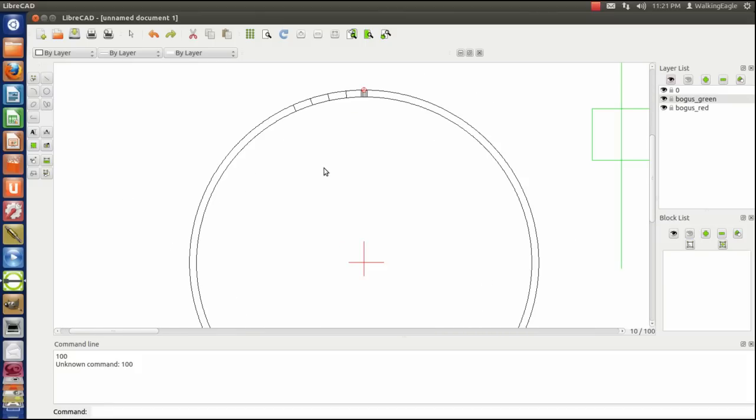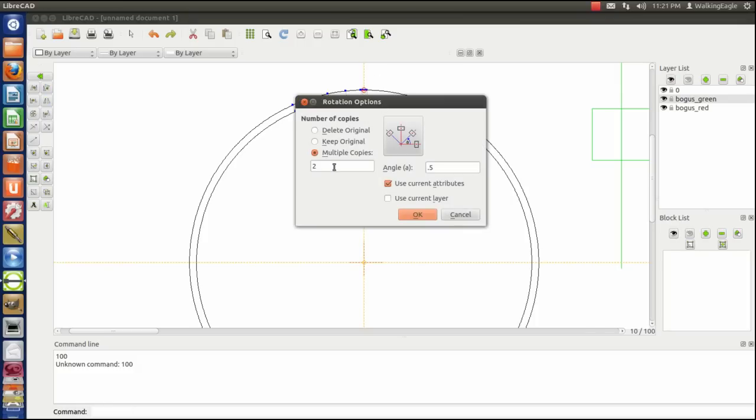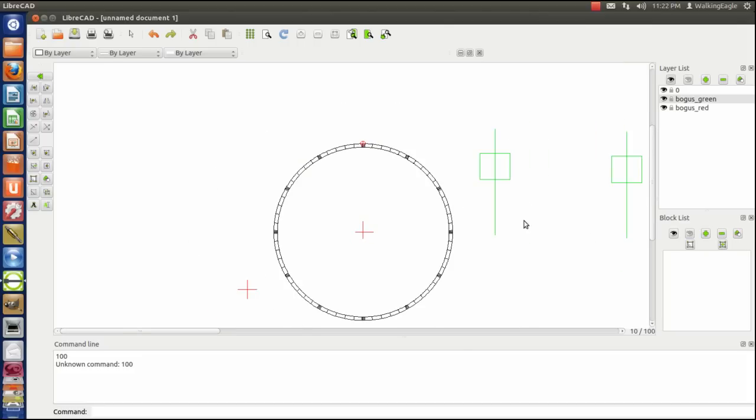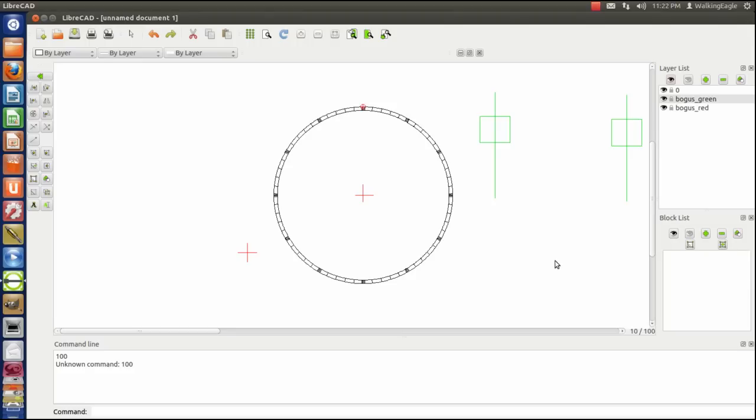We've now got it for one segment — five minutes worth of tick marks. We're going to do another rotate function, pick all of these lines, and rotate from the center. We have one set done, so we've got 11 more to do — 11 copies each at 30 degrees. And we now have our clock bezel! I'm 14 minutes into this thing so I'm out of time. Thanks for listening.